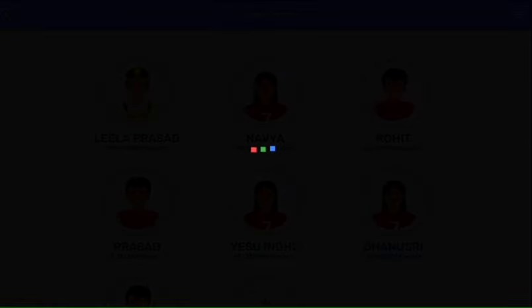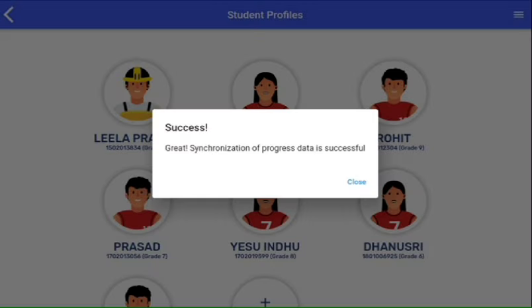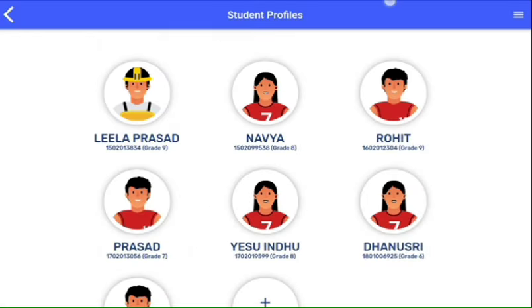After the device syncs, you will see this notification. Great! Synchronization of progress data is successful. This means your device has successfully synced.